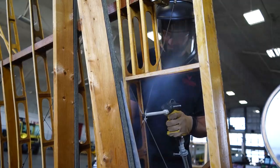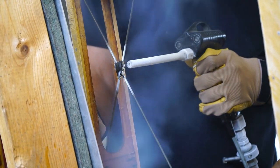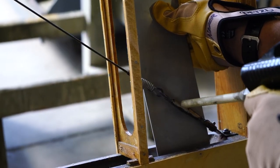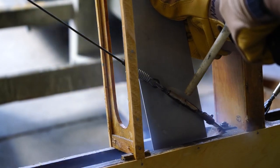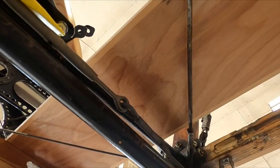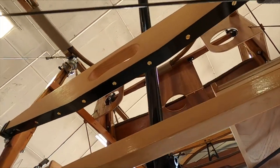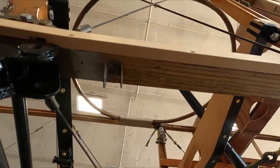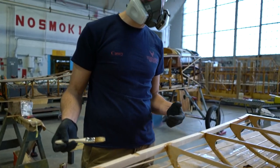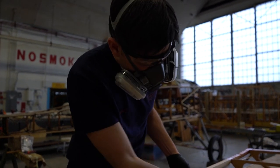Once you have everything taken apart, everything's cleaned, everything's repaired, then you start actually fabricating new pieces that you need and prepping those repaired parts to last for the long journey they're going to be on. You clean the wood structures and put new varnish on them — re-varnishing structures that needed it. We would do whatever we could to save the old varnish on parts that were fine, because it seals the wood and is your protective coat so the fabric doesn't stick to the wood.